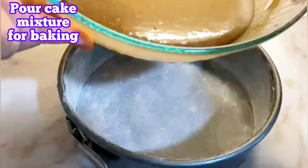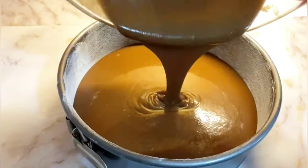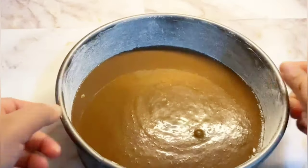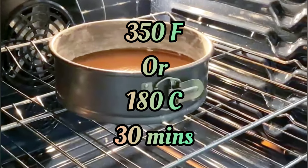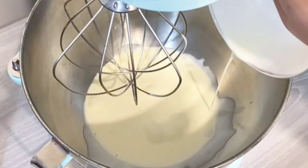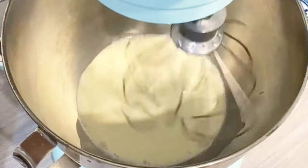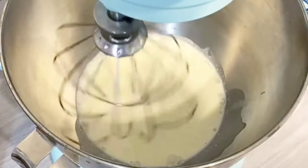Here I'm going to use heavy cream — two and a half cups — for the icing. I'm using the machine but you can use your hand. Once it becomes a thick icing, you can use it over the cake as you can see in the video.